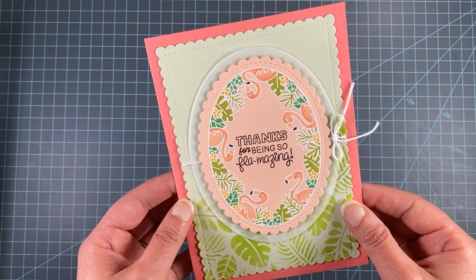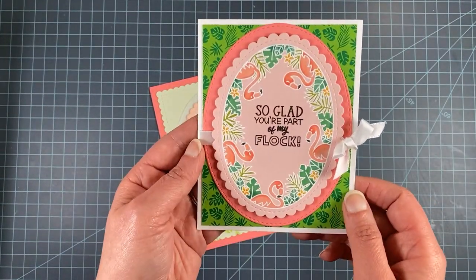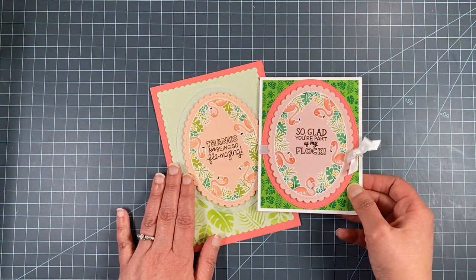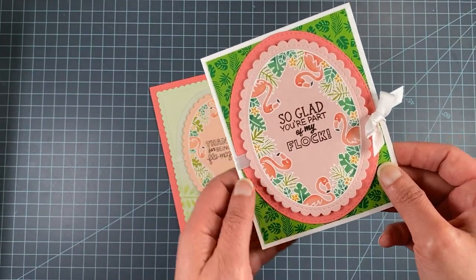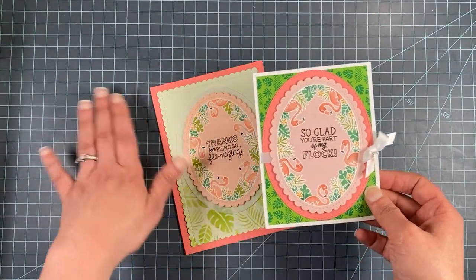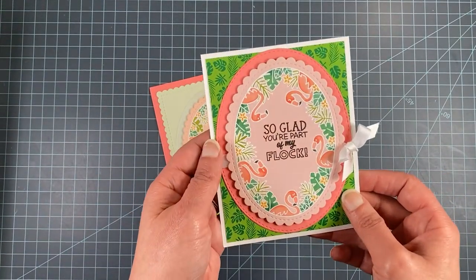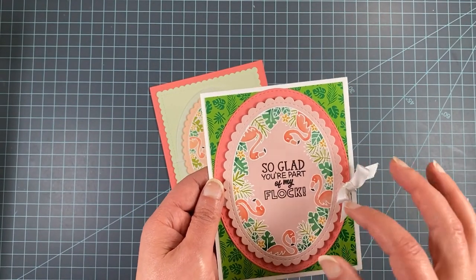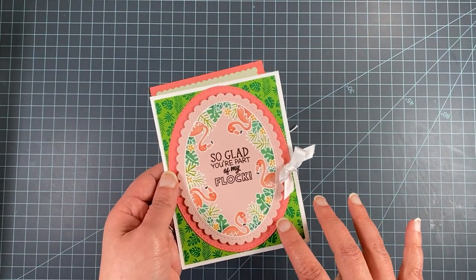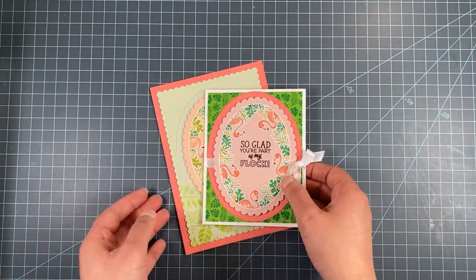I also wanted to show that this will fit on a regular A2 sized card as well. It's a similar layout — just a slightly different shade of pink — and the same dies work for both sizes. So it just depends on whether you want to make a big statement with a large 5x7 card or prefer the smaller size. This one uses So Glad You're Part of My Flock, and instead of the stencil in the background I used a print from the Summertime paper pad with a similar tropical leaf pattern.